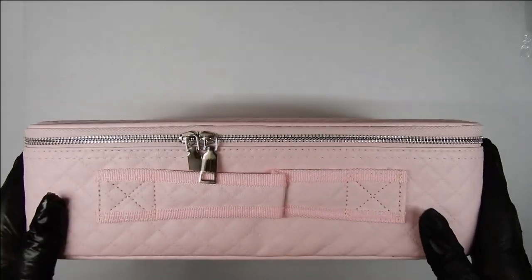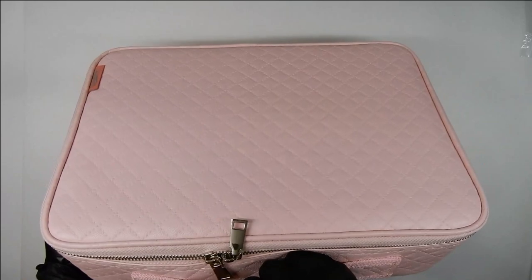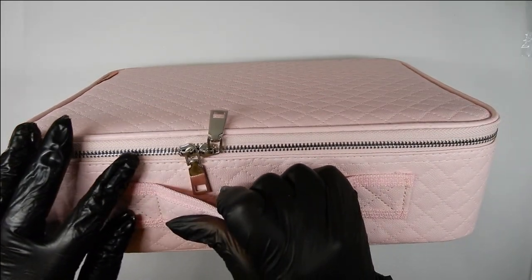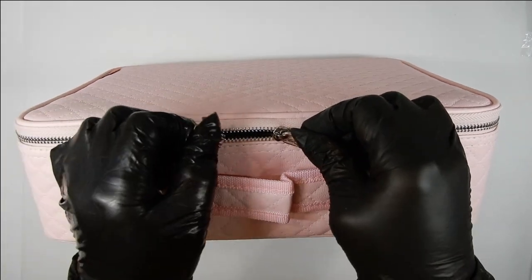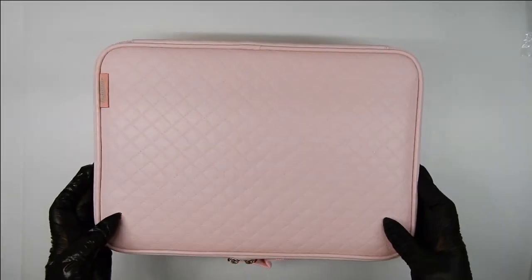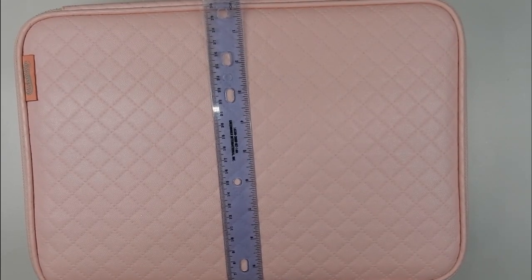I got free shipping with it. It has a nice handle, double zippers, and it's a very beautiful light pink color. I will put a link in the description box below so you can check it out, but it'll be a different seller because the seller I used is all sold out.